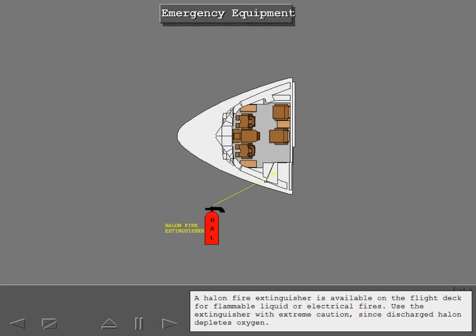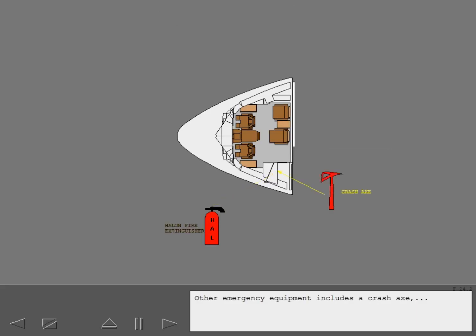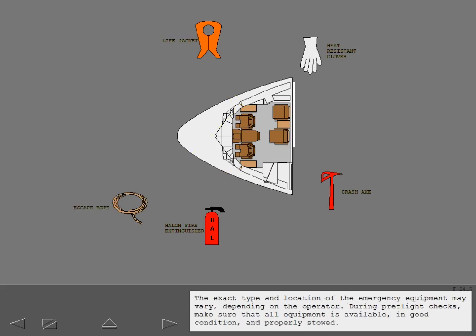A halon fire extinguisher is available on the flight deck for flammable liquid or electrical fires. Use the extinguisher with extreme caution since discharged halon depletes oxygen. Always put on protective breathing equipment before using the halon fire extinguisher. Other emergency equipment includes a crash axe, heat-resistant gloves, four life jackets — two stowed on the back of each pilot seat — and two escape ropes stowed in compartments above the side windows. The exact type and location may vary depending on the operator. During pre-flight checks, make sure all equipment is available in good condition and properly stowed.